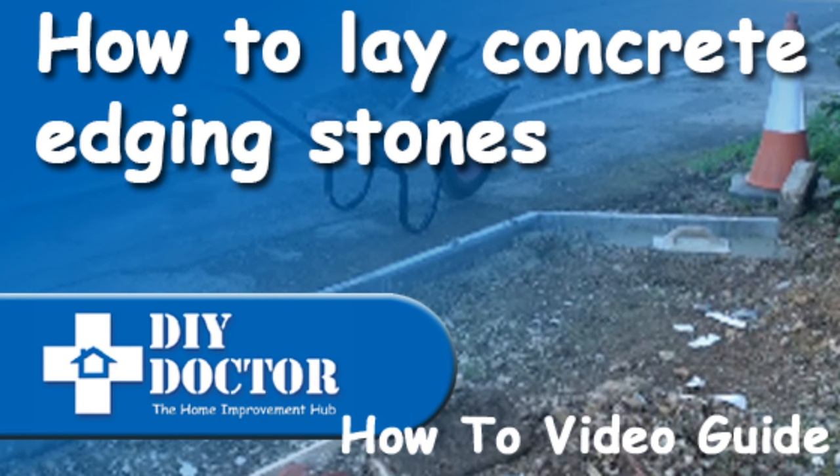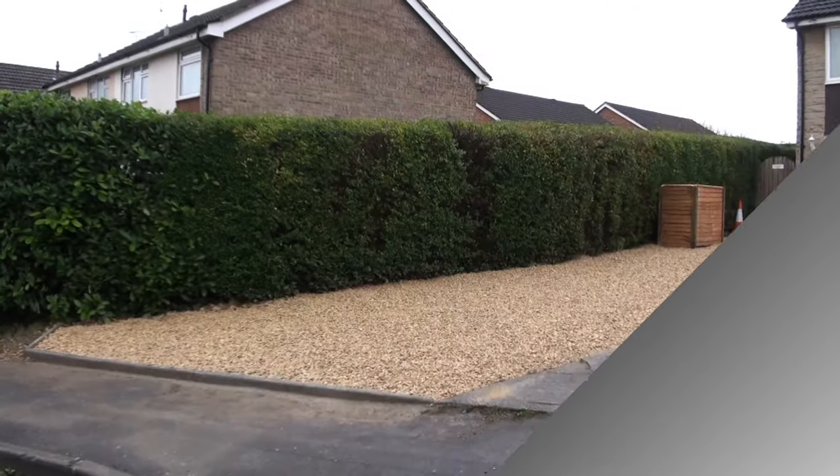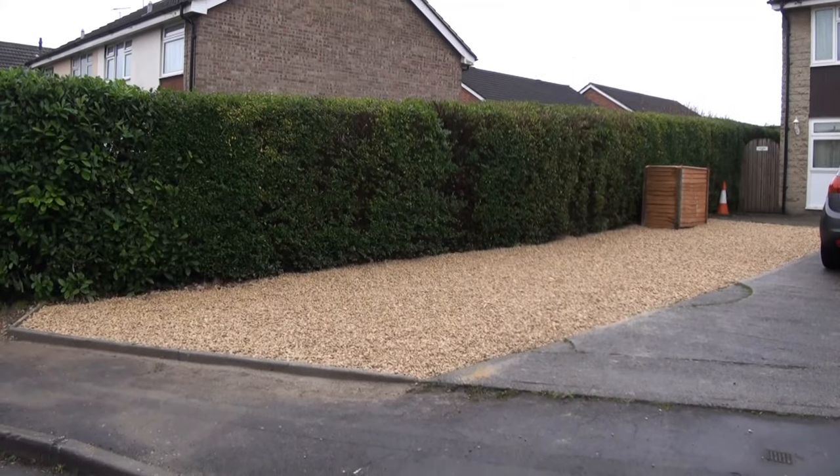We are going to be creating a nice shingle driveway, and to stop the shingles spilling out over the path as the cars go up and down, we are going to put some edging stones in.